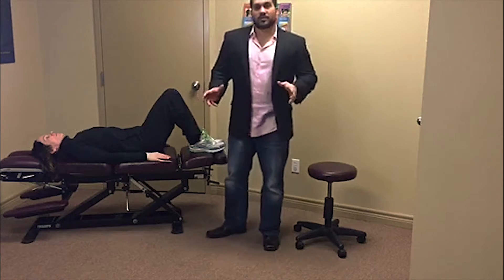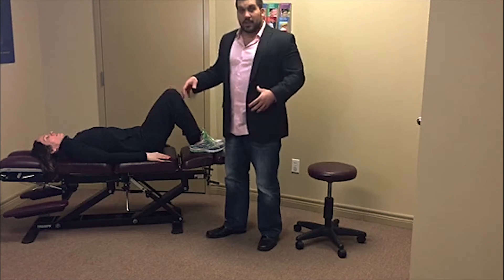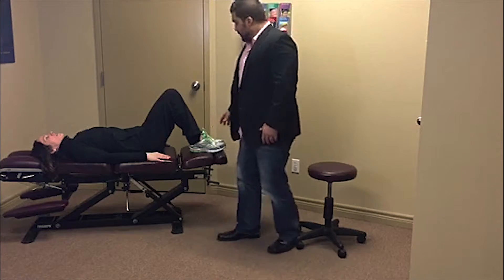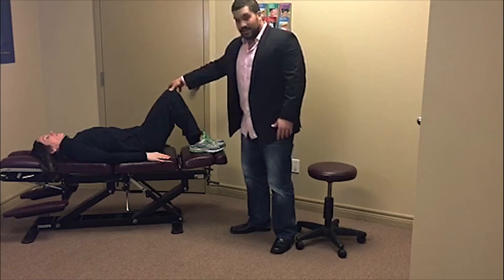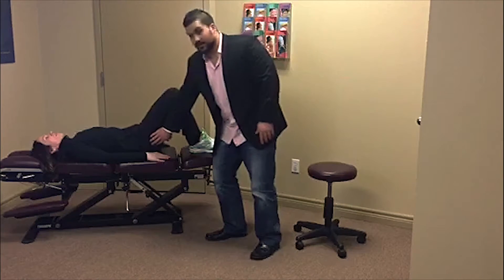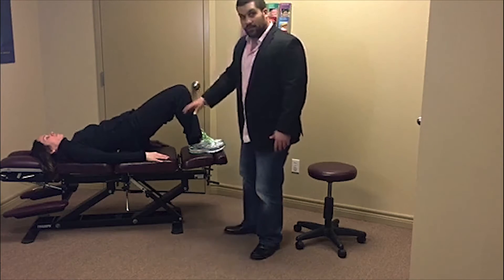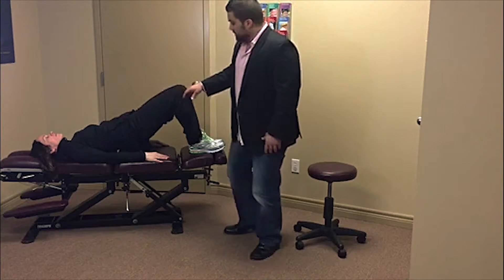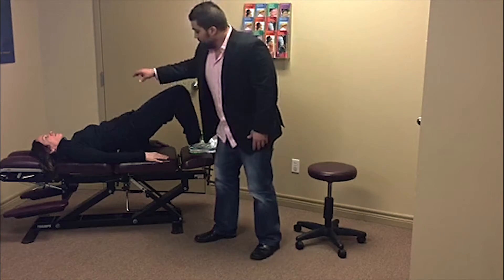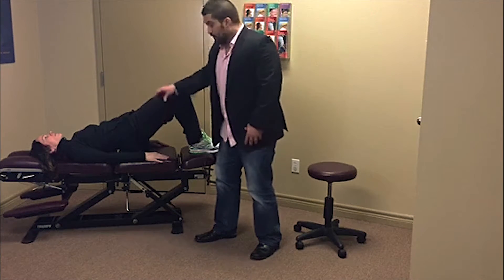The next exercise I want to show you guys is what we call the bridge. This is going to help strengthen the core muscles, strengthen the gluteal muscles, and also going to help relieve a lot of that low back pain. So what we want to do is bring these feet back and have the knees up. The first thing we want to do is engage these gluteal muscles. When we start doing that, then we want to raise the pelvis off of the floor. By doing this, we keep this nice straight line. We don't want any bending or rounding. Activating that core, activating these gluteal muscles, strengthening this.